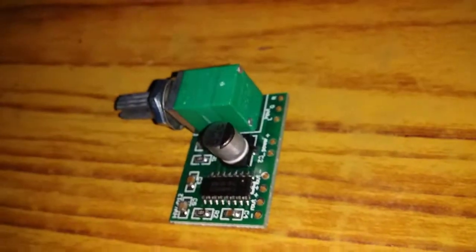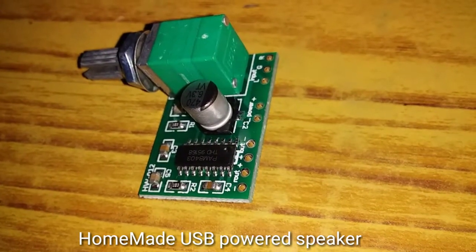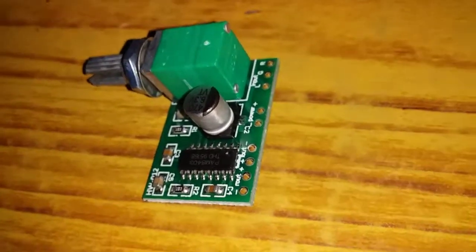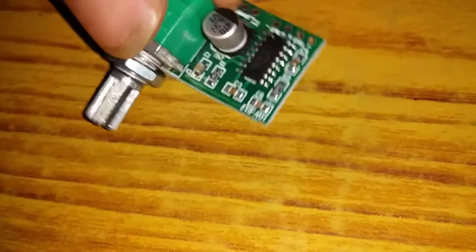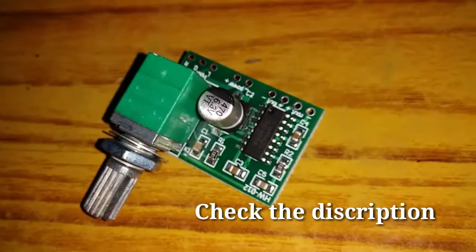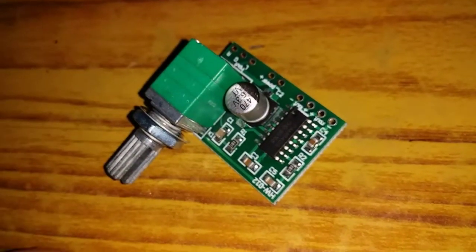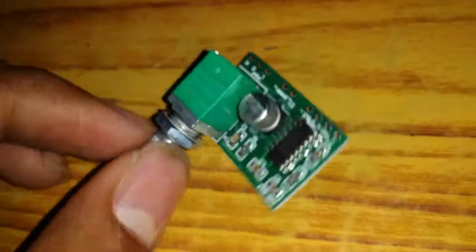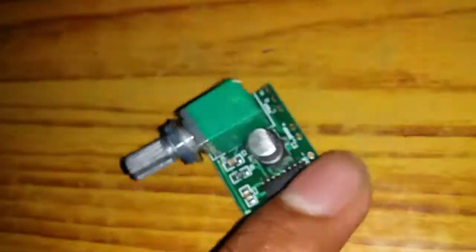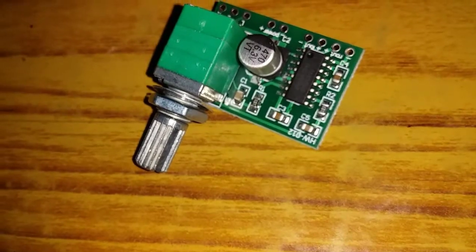We have a USB power speaker, a small speaker, and a Bluetooth speaker. We have 2 types on the board. We have a potentiometer, so we can adjust the volume on the mobile, adjust the audio on the DVD player, and adjust the potentiometer to control the output sound.